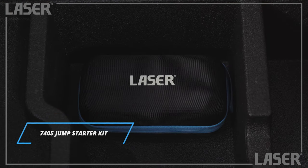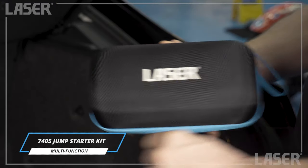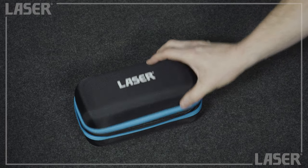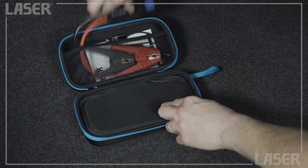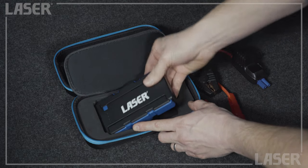Introducing our new multi-function jump starter. Stored in a high quality carrying case, this is an efficient and extremely compact emergency engine starting power pack. Don't let the size fool you — this little gem is surprisingly small but packs a powerful punch.